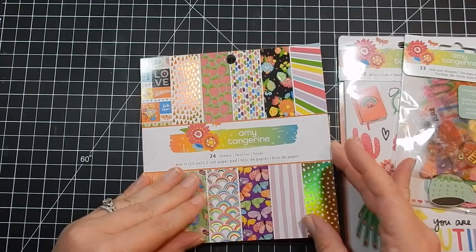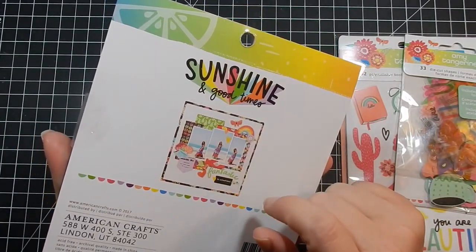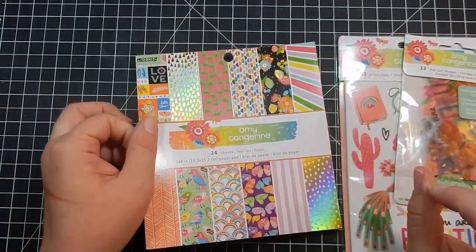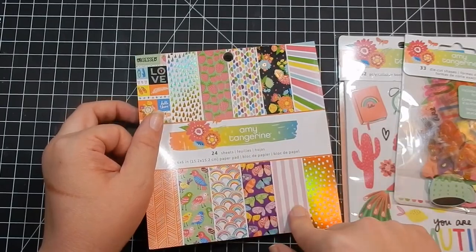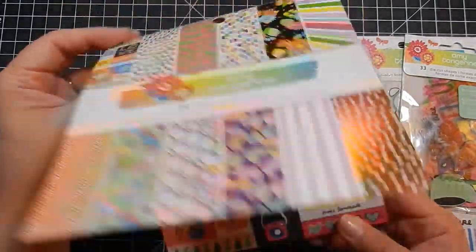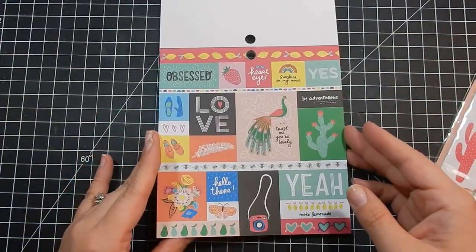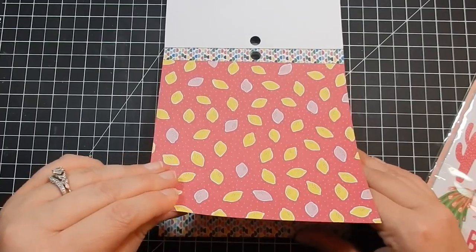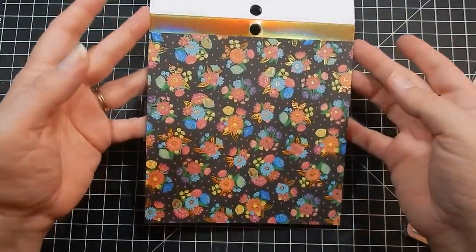This one is Amy Tangerine — I think it's called Sunshine and Good Times, but everything will be linked below. I love this because of all the foil accents. This is 24 sheets six by six and they're single-sided. These papers feel a little thinner than the Echo Park, maybe because they just move easier in the pack. But it has that foil — I just think it's so pretty. You can even use the top piece to accent a sentiment.